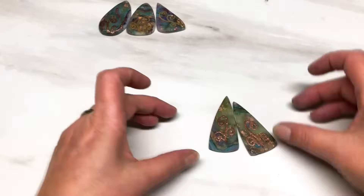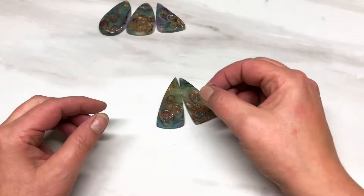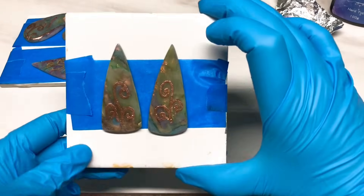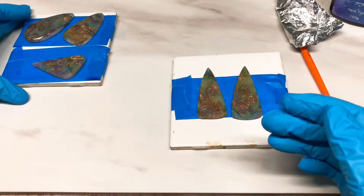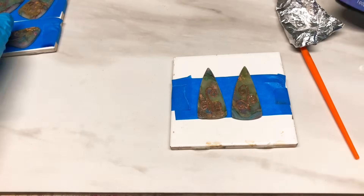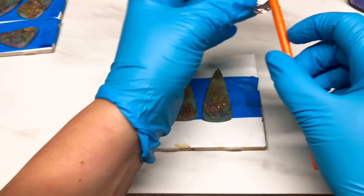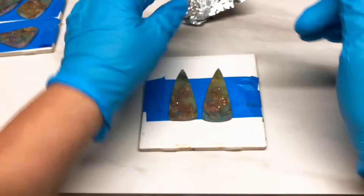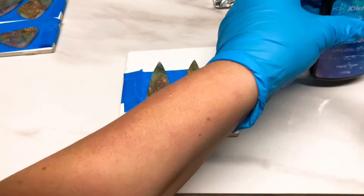I used to use a cocktail stick but now I use a brush. I've got my little tiles with some painter's tape sticky side up so the pieces can stick on there without moving. I use J Diction UV resin hard type - this is listed in my Amazon storefront. I keep my brush from going hard by keeping it wrapped in aluminum foil, and it's good for a very long time. You don't need to worry about cleaning it - just stick it in some foil and put it to one side.